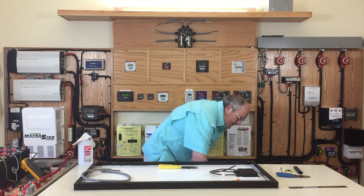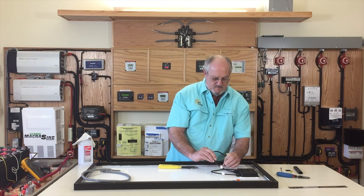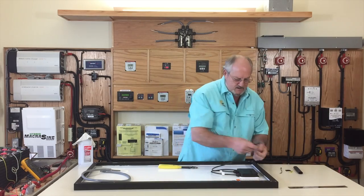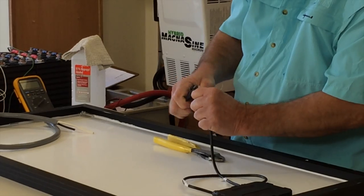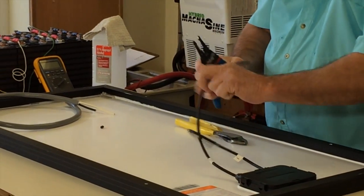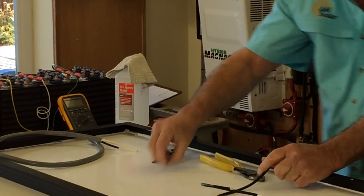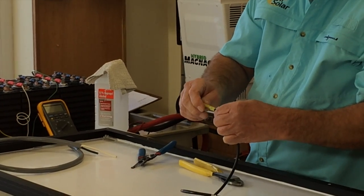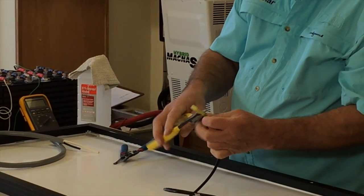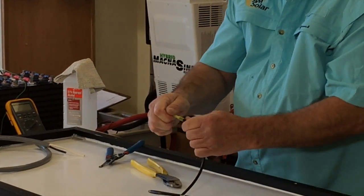We no longer need the MC4 leads. We're going to put some glue-filled shrink tube butt connectors on the end of these wires. They're still marked plus and minus so you still know the polarity. We need to strip this wire — about three-eighths of an inch. We'll push the butt connector down over there and use the part that's made for insulated connectors, not bare. I do a two-handed squeeze and then always do a pull test.